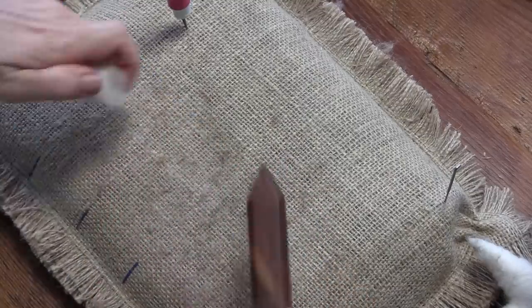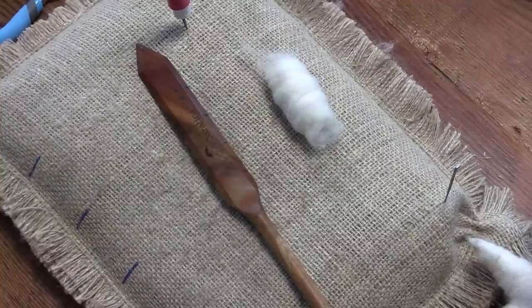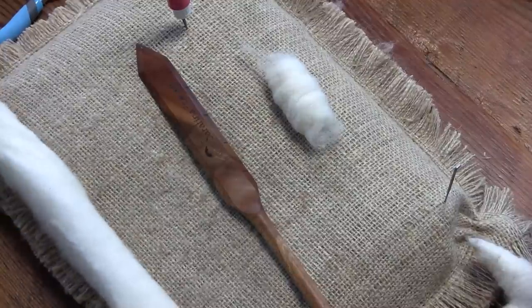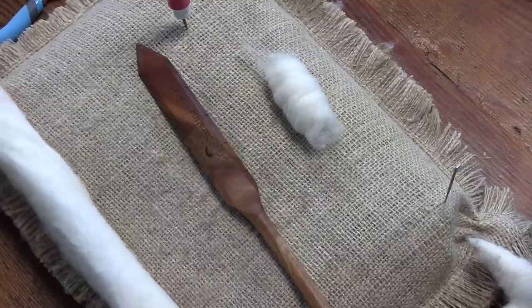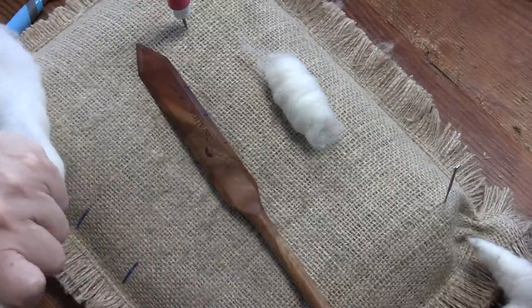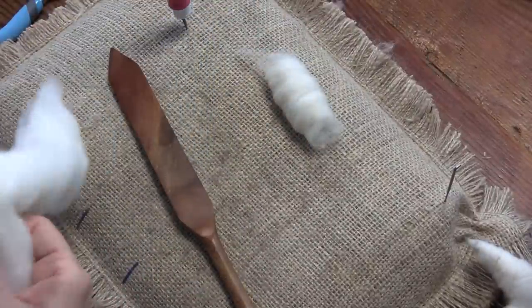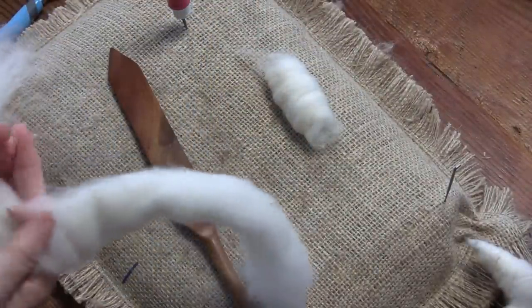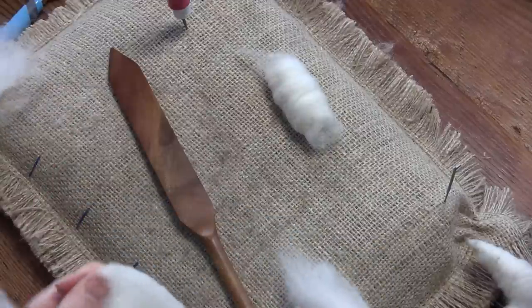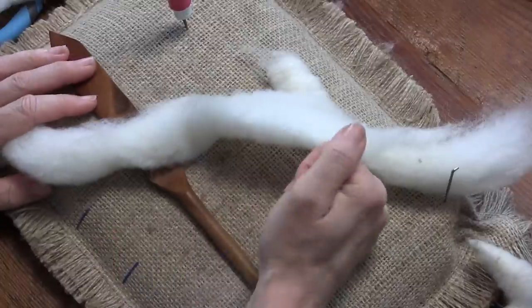Then we want to make some nice big belly poofs, so we need a long piece — about 18 to 24 inches — and split that in half. They have a big belly. If you're working on the mega, you'd use the length of your Stabbit. I'm working on the big Stabbit, the 12 by 14 incher.